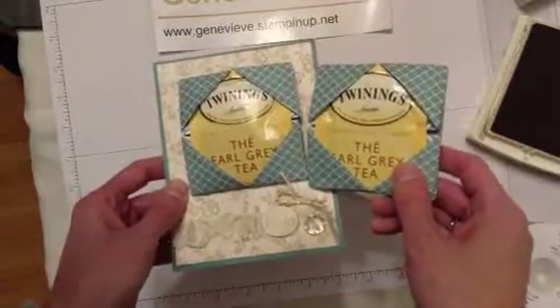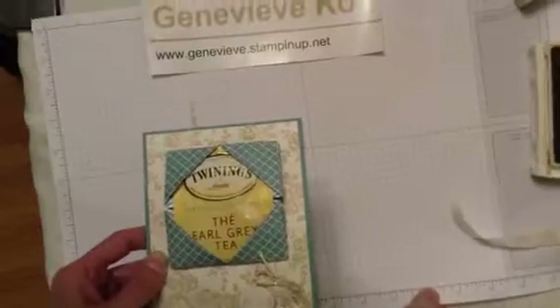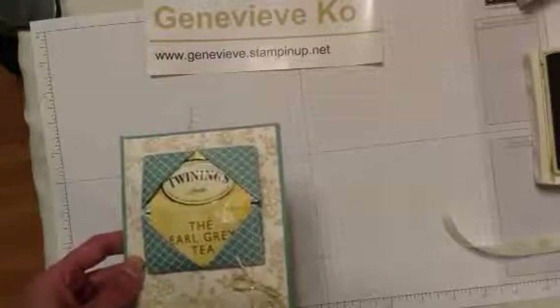I hope you learned something new today and had fun! If you would like to purchase any products, ask me any questions, or get other fun stamping ideas, feel free to head to my website at www.genevieve.stampinup.net. Have a great day, bye!